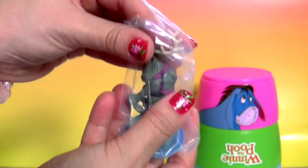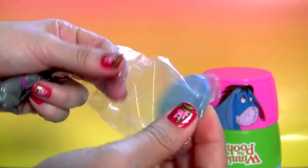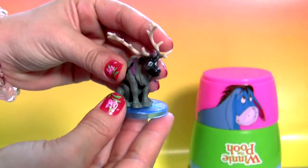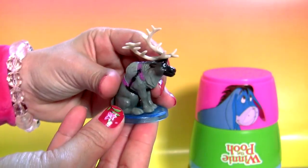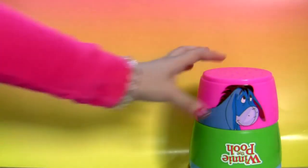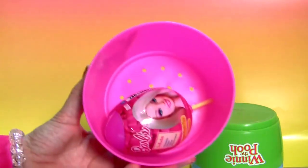Awesome! This is Sven! Sven! Eeyore! Cool!